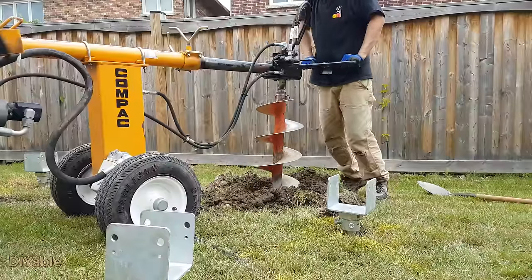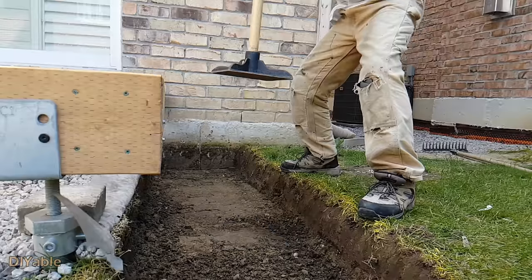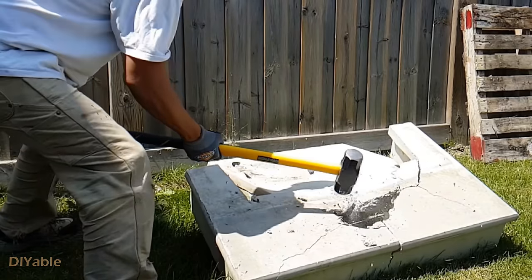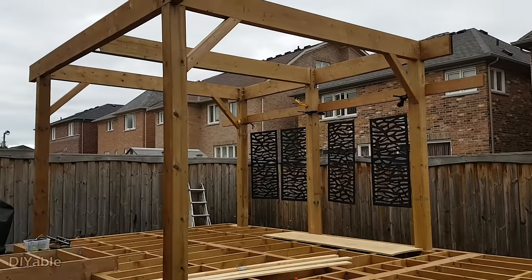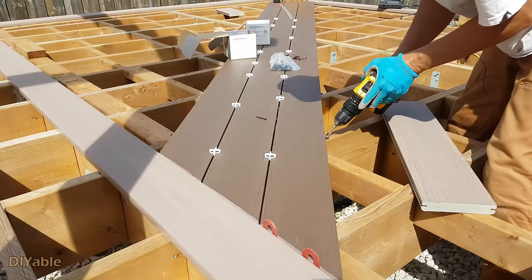Welcome to part 7 of my DIY backyard project. If you missed the previous parts, check them out in the description. If you are planning to build a deck by yourself, you will want to watch this. This time we are building something exciting — I am showing you how I built a custom pergola on the deck.